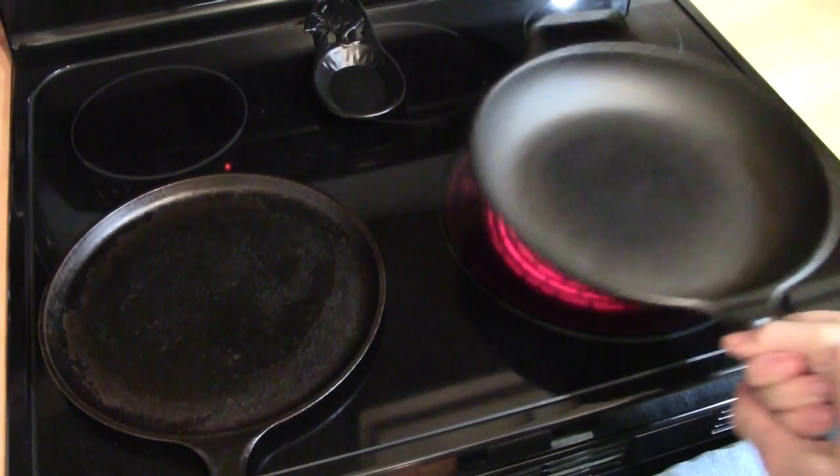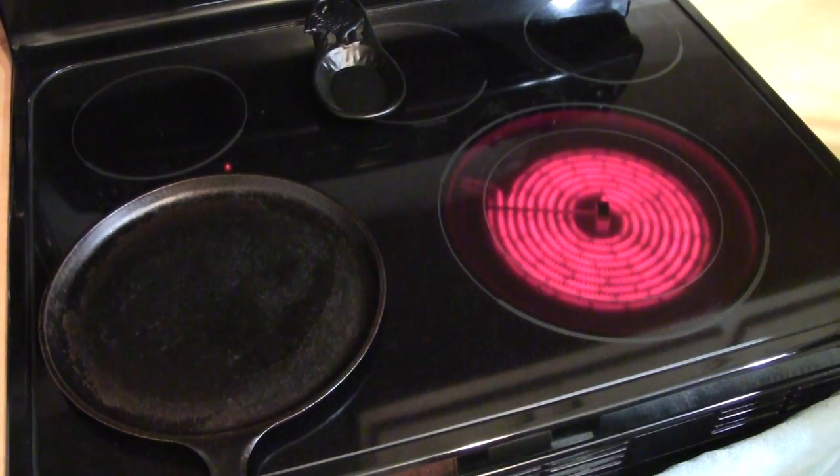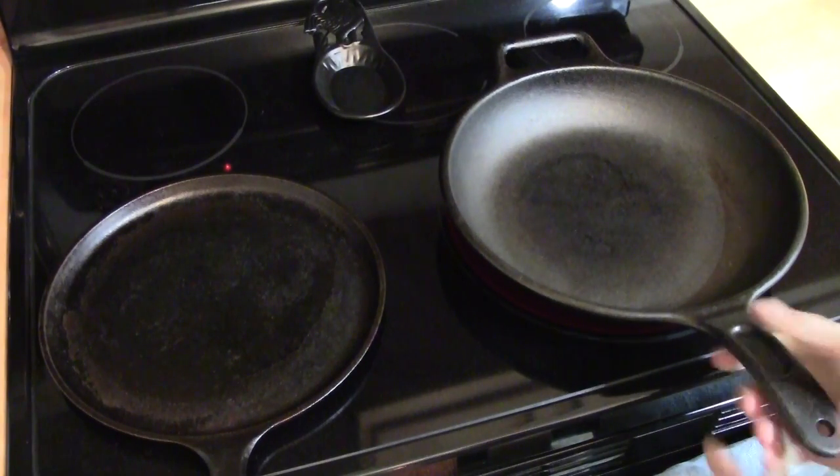Our stove is a flat top electric. Cast iron works on most stoves: electric, gas, and induction.